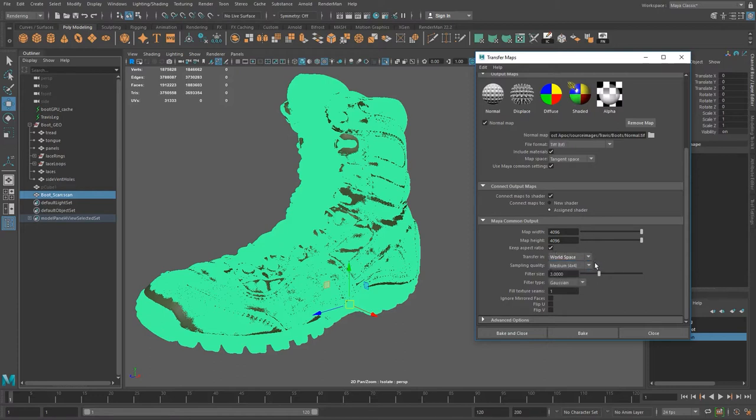There might be a little bit of trial and error that you've got to do to get things just right — that's one of the things you can play with. Sampling quality: the default is low, I've set mine to medium. Bear in mind that as you go up from low to medium to high, your projection times are going to increase quite dramatically. Even at medium, 4K takes quite a bit of time on my computer. You'll probably have to do this multiple times with different settings to see which ones give you the best results.